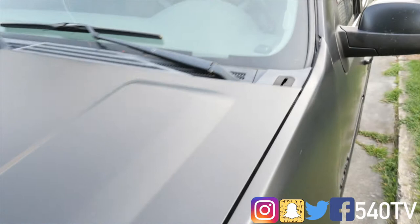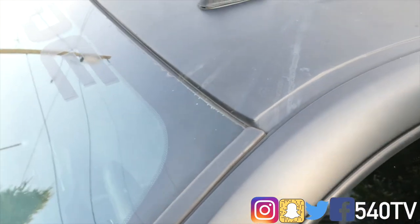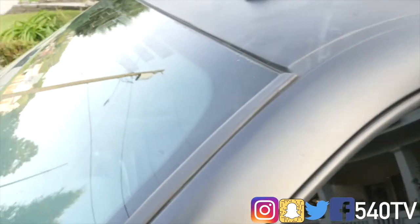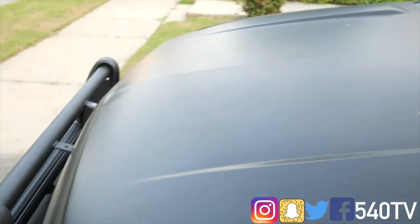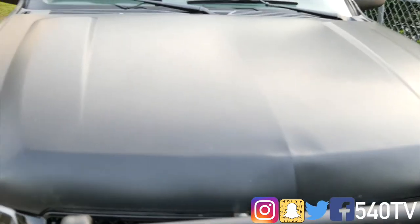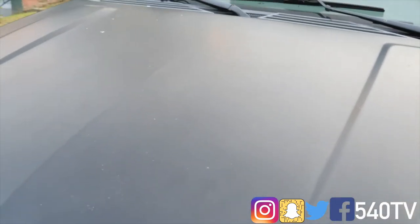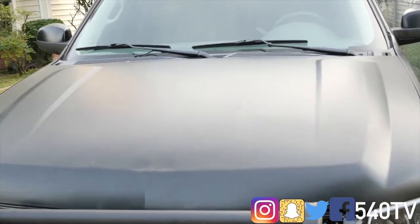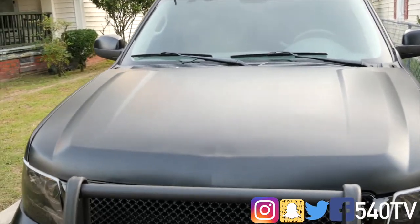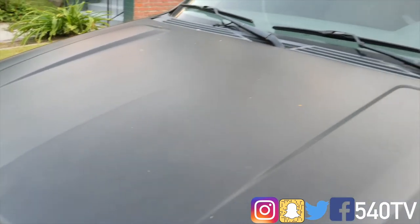The guy who painted it did a decent job covering it up, so I might just take it back to him. Next thing I want to do is switch out this hood — this is more of an upgrade. The hood has a little dent in it and I don't like it, it's just too basic. I want to do something different, like get one with a hood scoop. I'm sure that's gonna look dope.